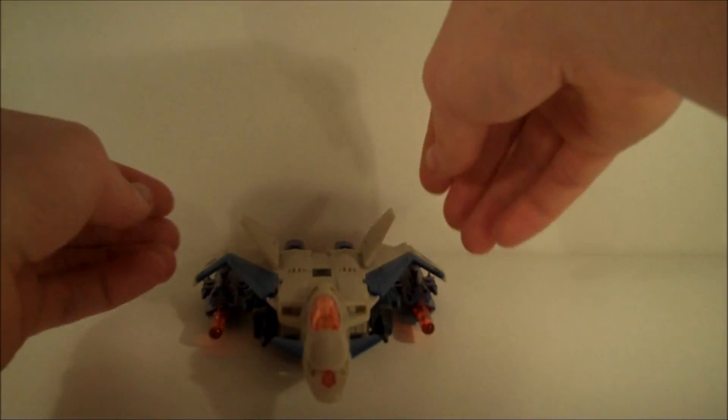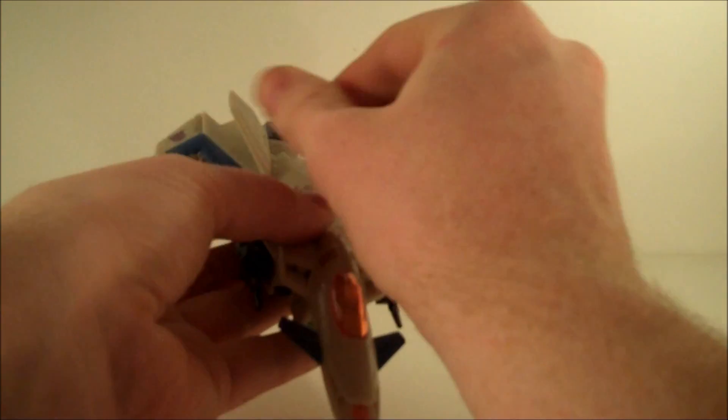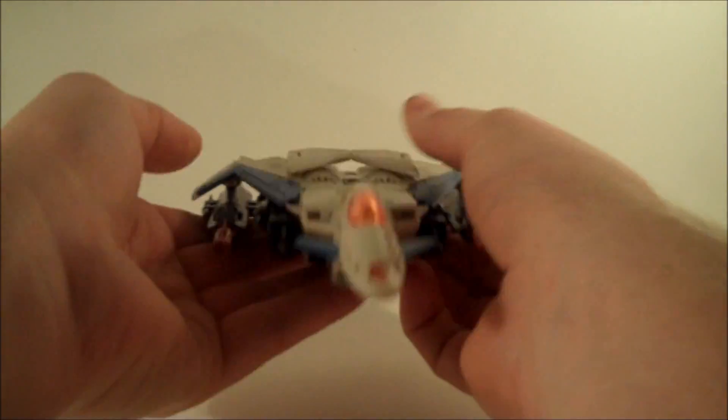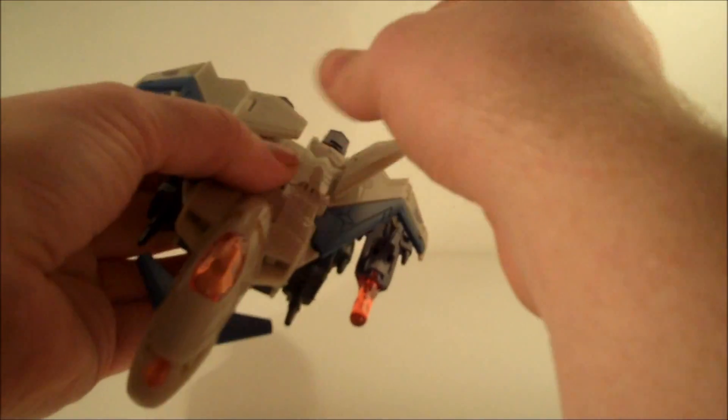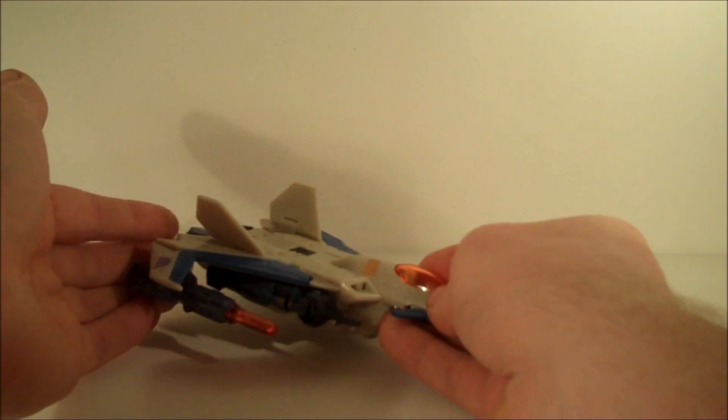The wings are actually articulated past the transformation, so if you want him to look a bit more narrowed in, or completely flat, it's not much, but it is nice to have that additional bit of playability.